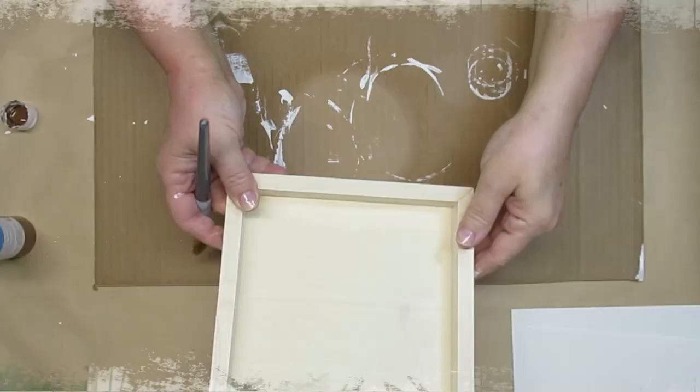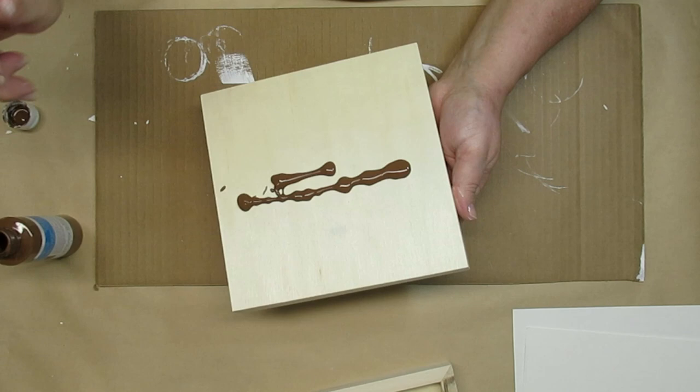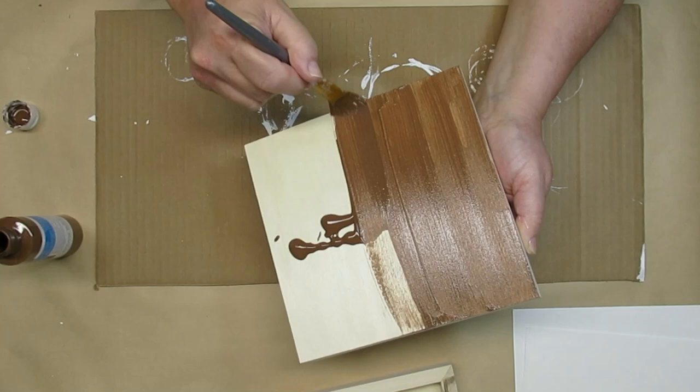For this DIY, I'm using this artist panel that you can get at dollar stores. You can also get different sizes at craft stores and on Amazon.